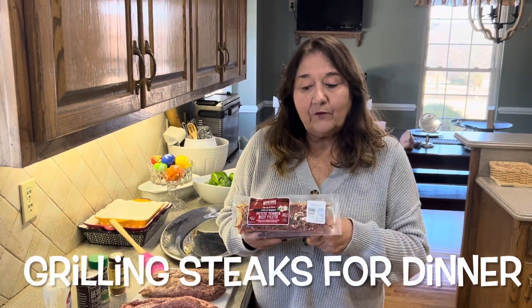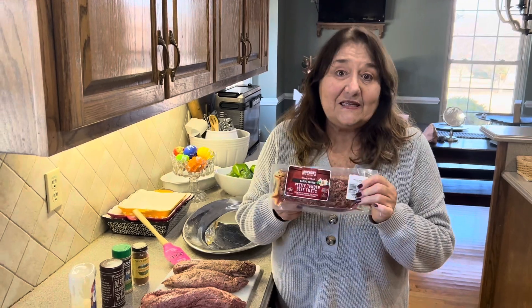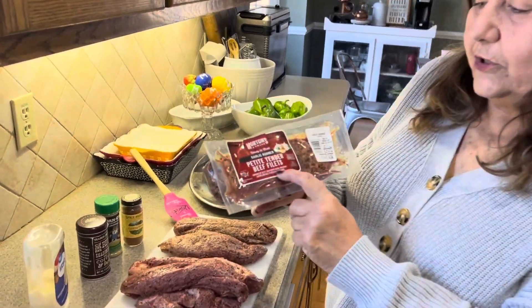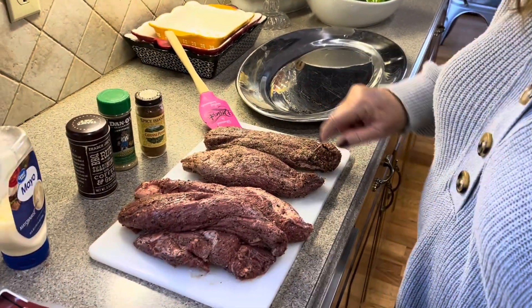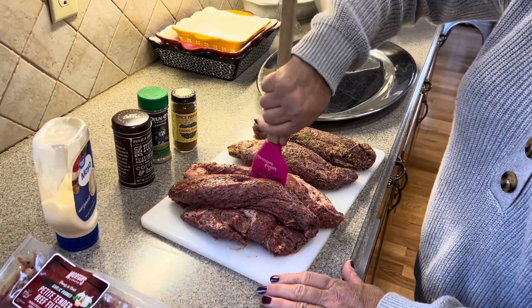Hi, I just came back from one of my favorite places to grocery shop, Aldi's. And I picked up these petite tender beef fillets. I've opened them up and they already come rubbed with garlic.